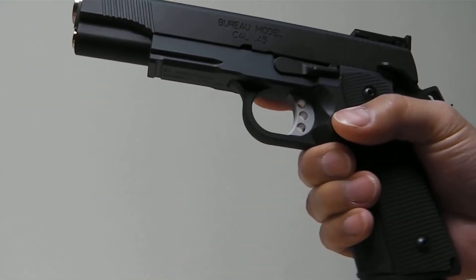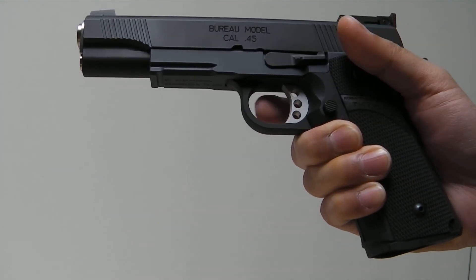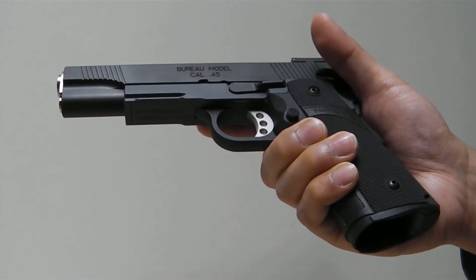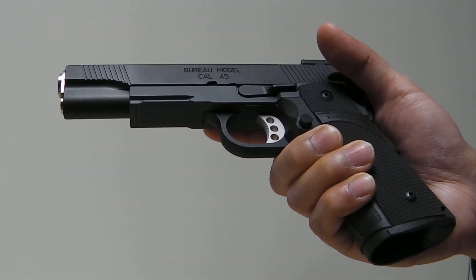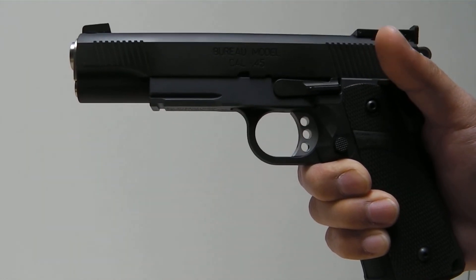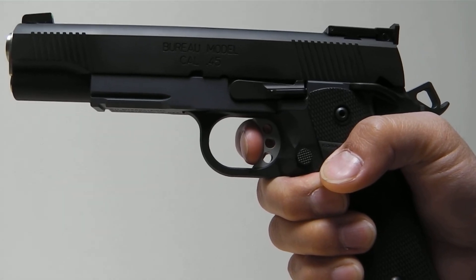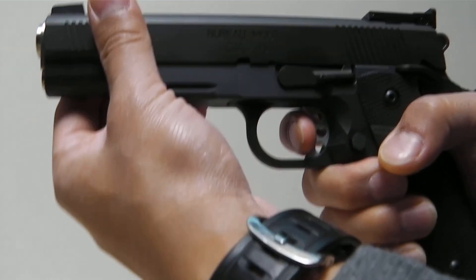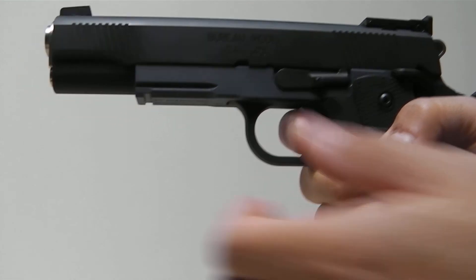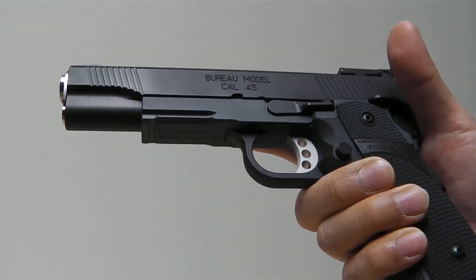The trigger is very nice. It can still be a little better, but just from putting it together and tuning the grub screw for the trigger, you get a pretty decent trigger out of it with minimal tuning. The trigger reset is pretty nice.